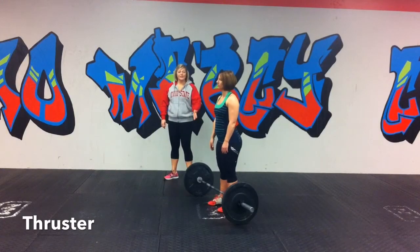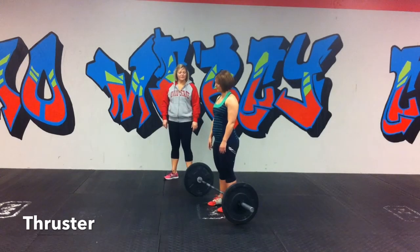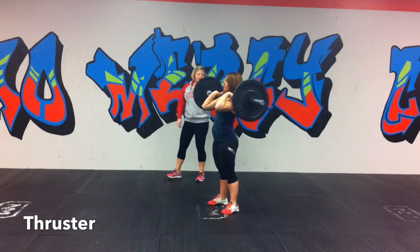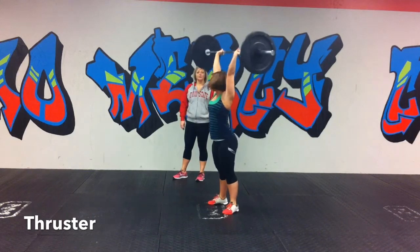5.1 standard of movements — it's a thruster. The standard of movement is getting that bar into your front rack position, then you've got to drop hip crease clearly below knee every rep, and then you've got to lock out overhead. That's your thruster.